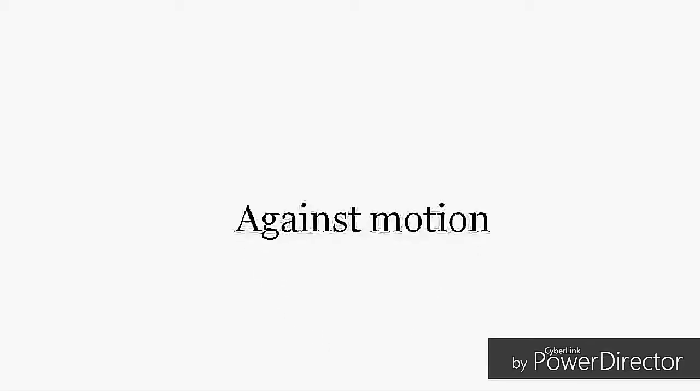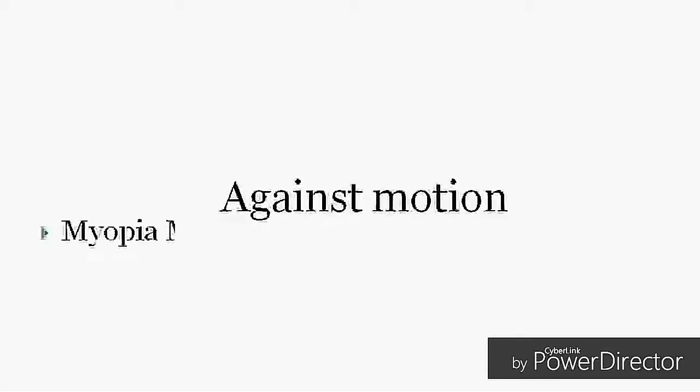Against motion: if you see an against motion while doing retinoscopy, the possible refractive error is myopia more than 1.5 diopters if the working distance is at 67 centimeters. Here you can see the retinoscope line and the retinal glow are moving in the opposite direction. This is called against motion.